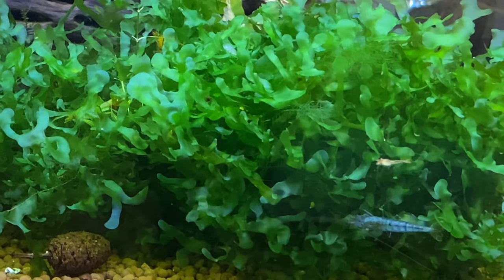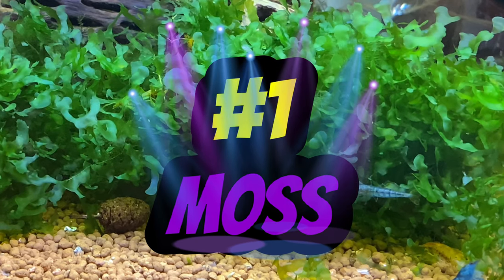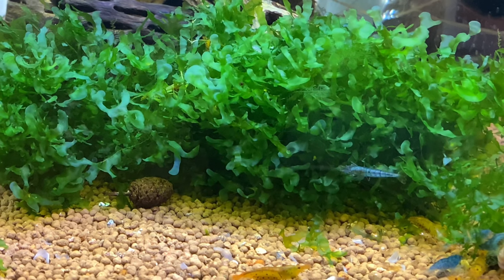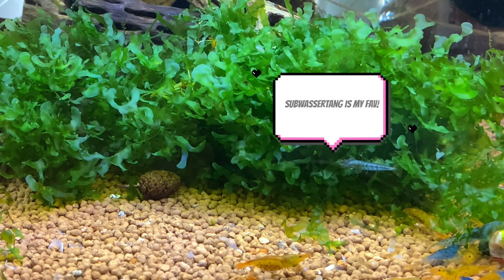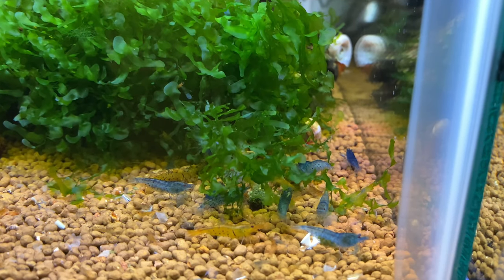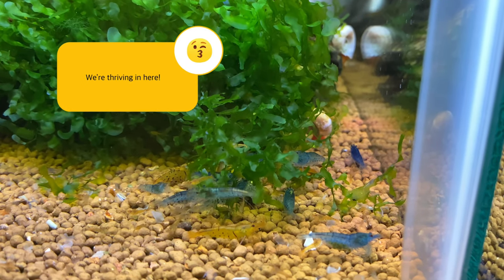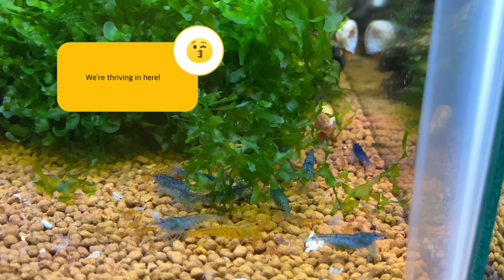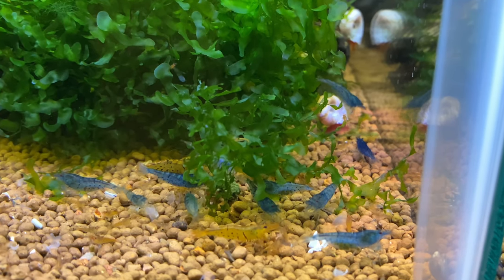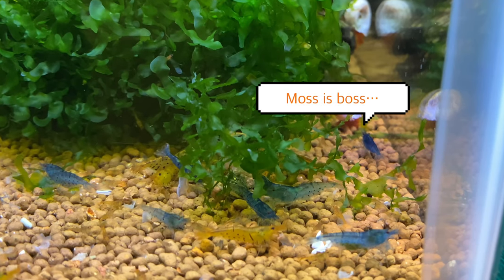Drum roll please — number one: moss. I don't care what kind of moss you get, though Subwassertang is the best in my opinion. Moss is an absolute must-have in any shrimp tank. It's going to provide an excellent hiding place for babies, an excellent space for microflora and fauna to grow and thrive, and it's going to help pull out all of those nitrates in your aquarium. Moss is my number one must-have in any shrimp tank — tanks seem to do so much better when you have moss.